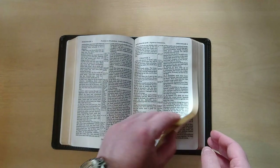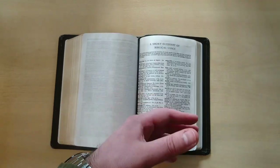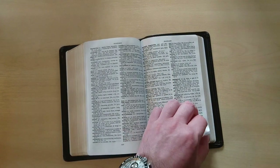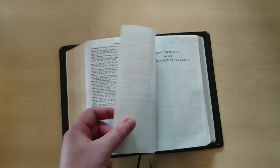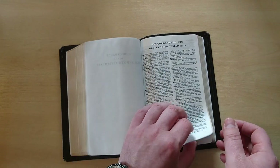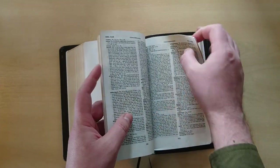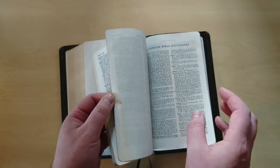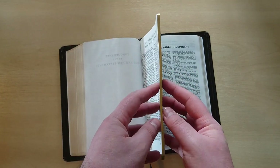This Bible has, at the very end, a lot of helps that may assist you with your research and studies. It has a short glossary of biblical usage — a couple of pages, not a very extensive one. Then we have a concordance — this is the Concorde version of the KJV, so that's what Concorde stands for. It's a very nice concordance, and as you can see, that's how thick the concordance is in this Bible.